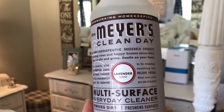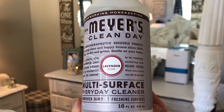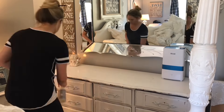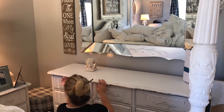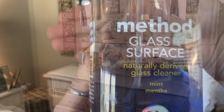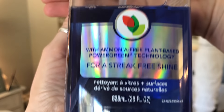To dust my dresser and two nightstands I will be using the Mrs. Meyers Clean Day all-purpose spray, and this one is in the lavender scent. And to clean my mirrors I'll be using the Method glass and surface spray, and this one is in the mint scent.